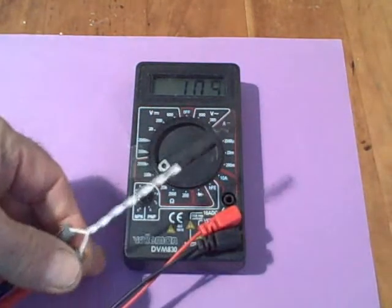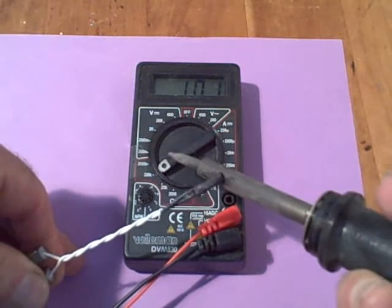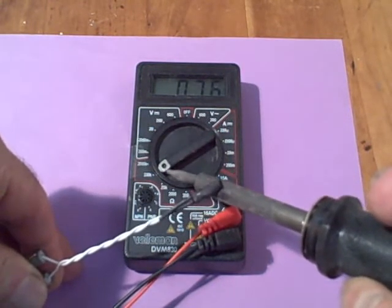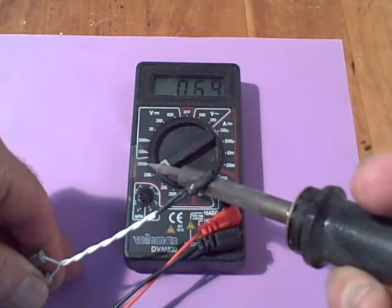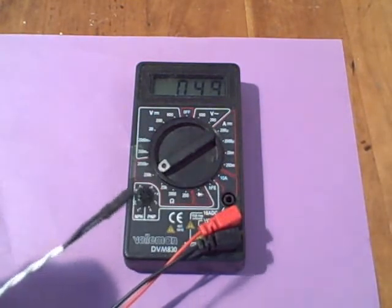If I add a little more heat from the soldering iron, it should drop even more rapidly. You can see the resistance is already down to 7K, 6K, and so on. We'll take a closer look at this a little later.